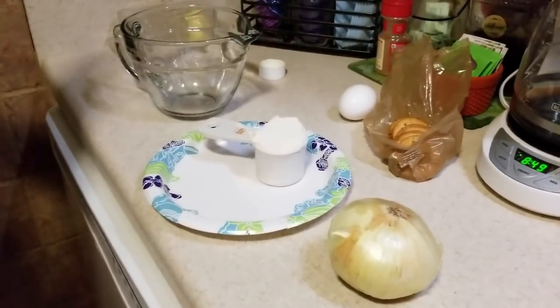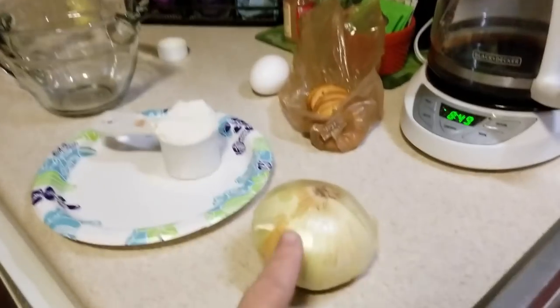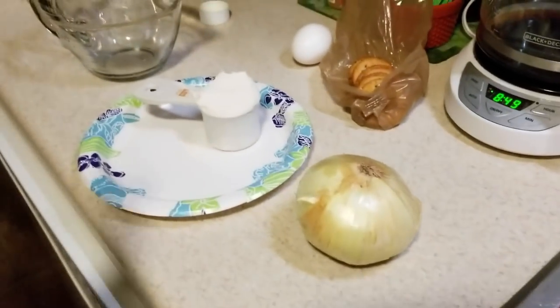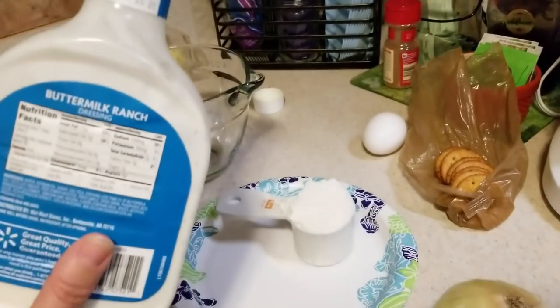Here are our ingredients for ranch onion rings. We have an onion, we have flour, we have Ritz crackers, an egg, and ranch.